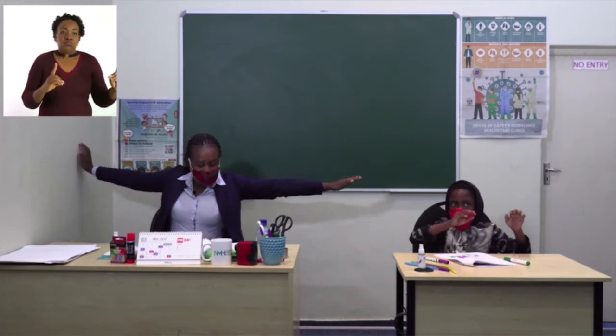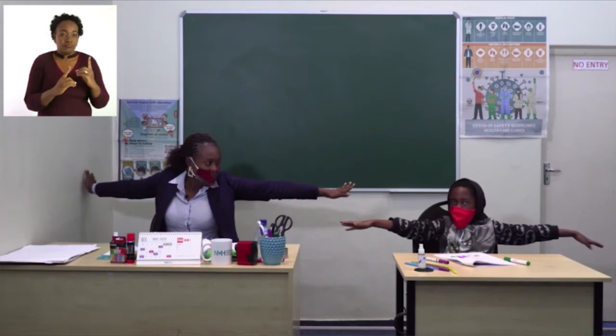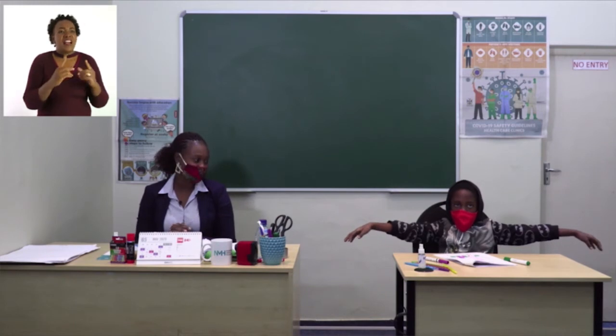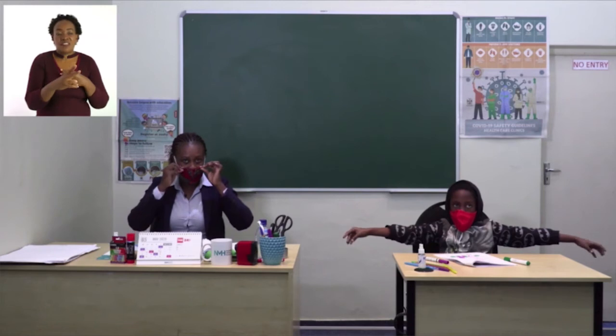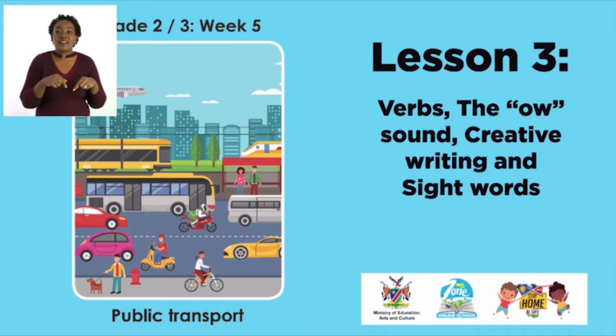Spread out your hands so that you don't touch the next person. Remember to social distance, and when you are going out always wear your mask. Today's lesson in English is going to be verbs. We are also going to talk about the 'ow' sounds, learn about creative writing, and sight words.